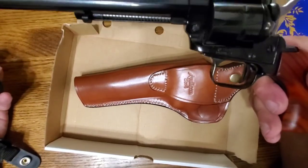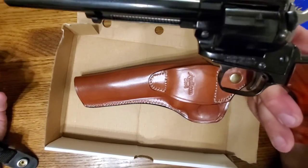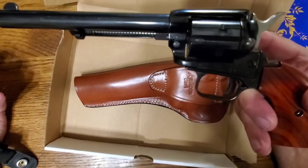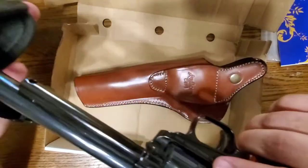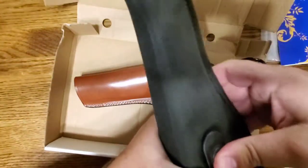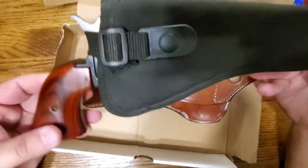These little Heritage revolvers are great little pistols, especially for kids or just plinking. You can generally pick these up on sale with the .22 mag cylinder for about $160-$170. Without the extra cylinder you can usually pick them up for under $150. I keep it in just a little Walmart holster because it's cheap.